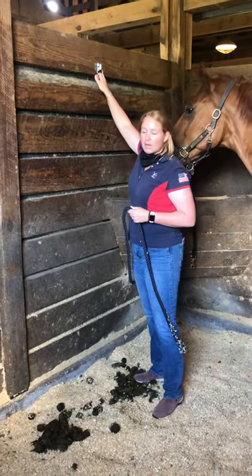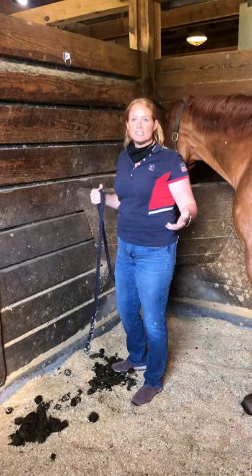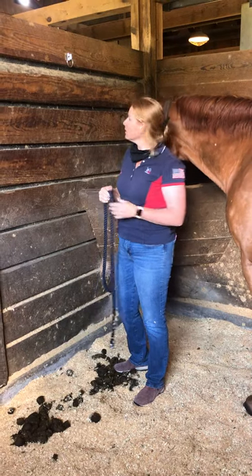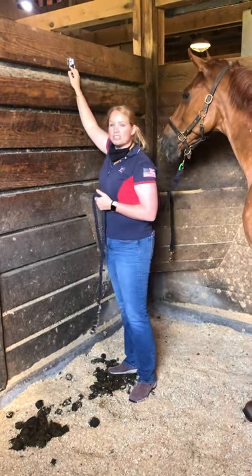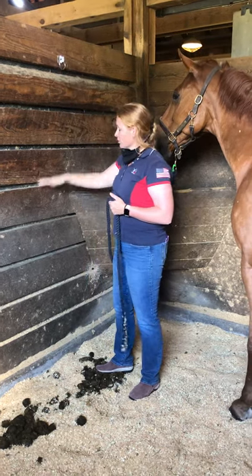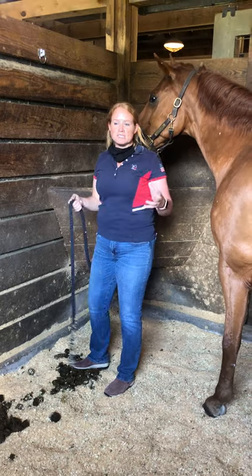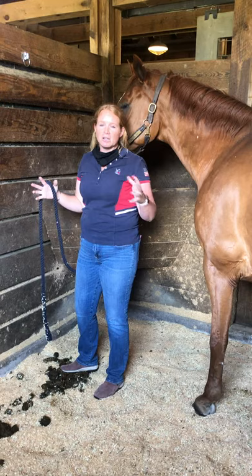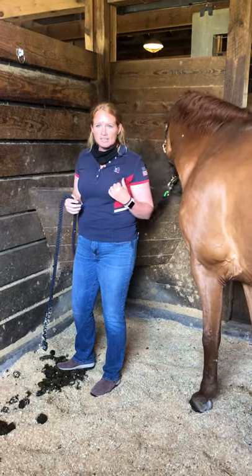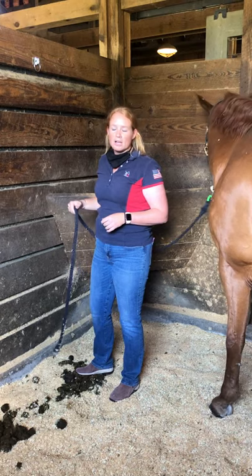We've installed tie rings high up so that we're able to either cross tie or just tie up our horses. One thing to notice — if you have smaller children, I'm about five foot eight and I've got to reach up for this. You do not want to tie your horse to something low, that's why this is so high. They do make really good, relatively cheap collapsible stools that will fit nicely in your lockers.